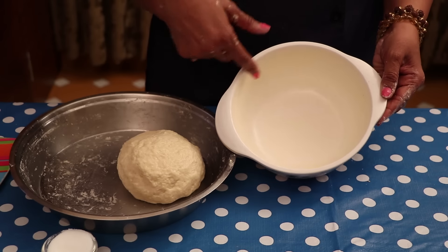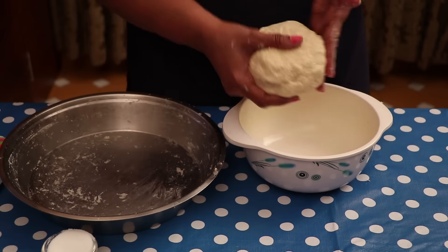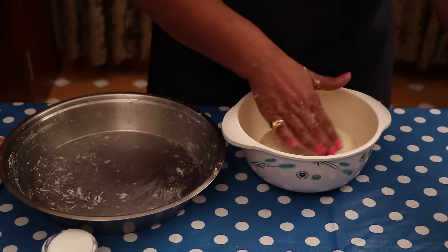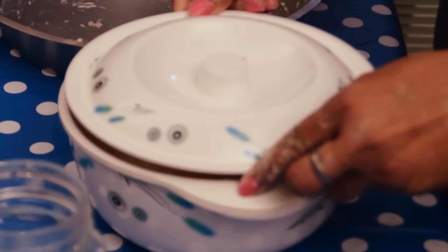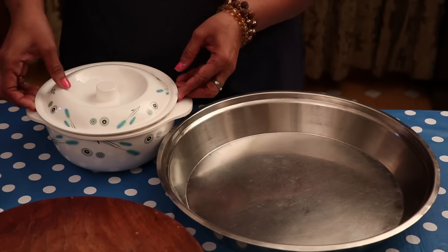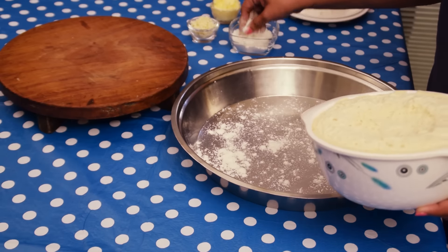I am applying butter in the bowl, placing this dough, and applying some water on the top. I am keeping this dough for proving for 1 hour. After 1 hour, you can see this dough has proven so nicely.